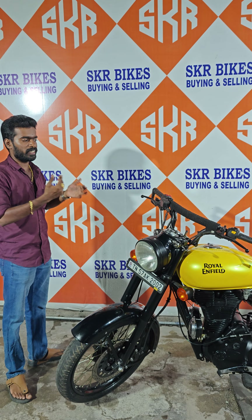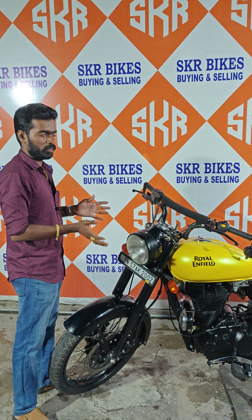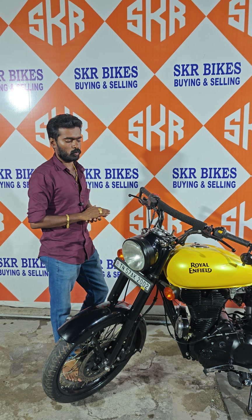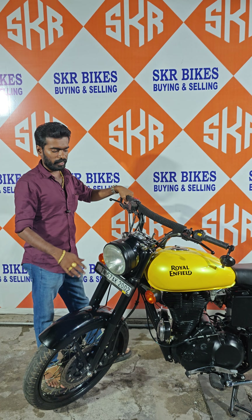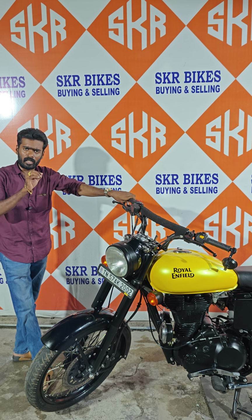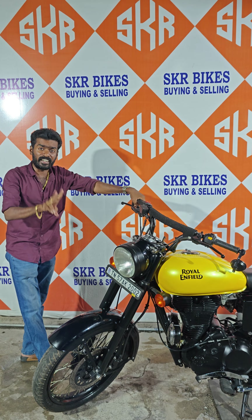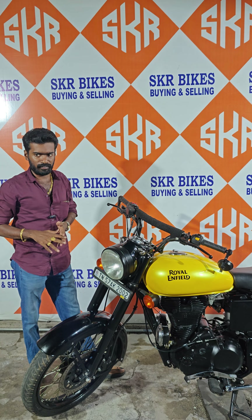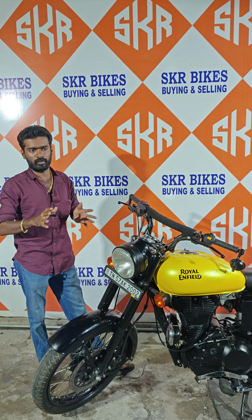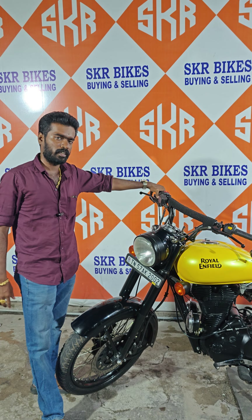If you want to buy a car, you can buy one. You will buy 2 more vehicles in the heart. Of course, you will buy something. Now you can buy both. If you want to buy about 3 or 3 and a half. Thank you.